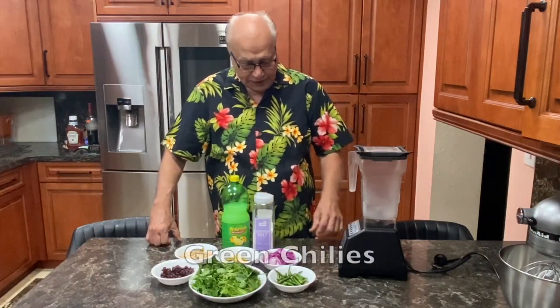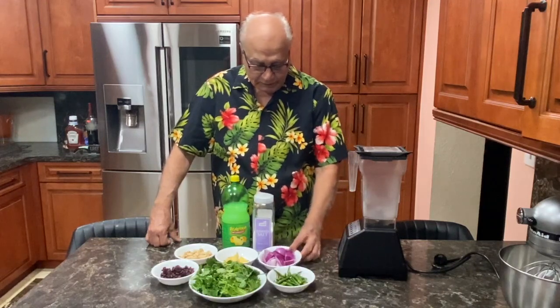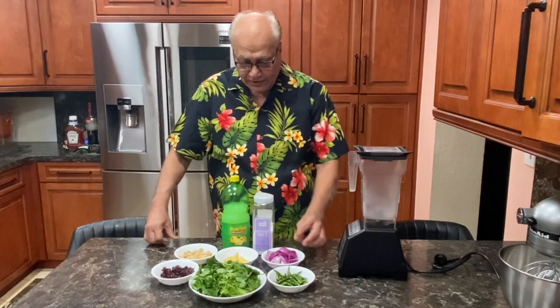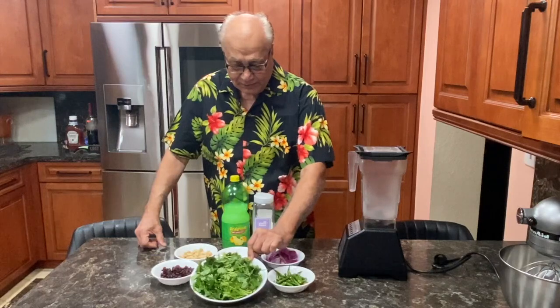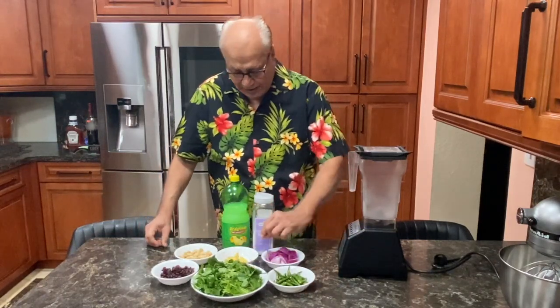For that we need green chillies, one cup, one large onion, roughly chopped. Cilantro — that's Haradhania with stems, roughly chopped, about two bunches.